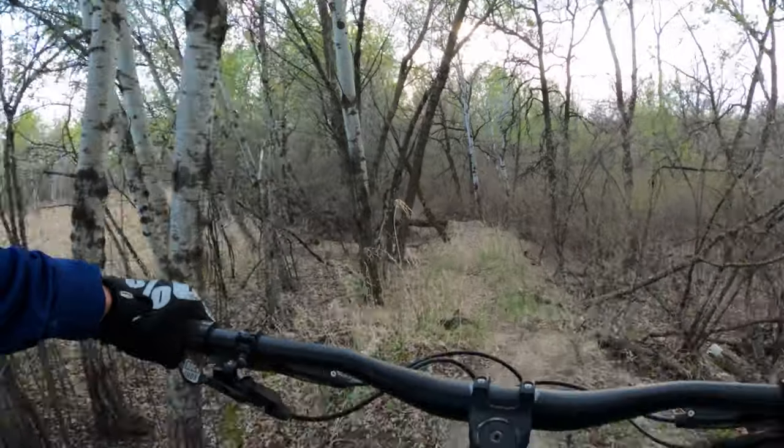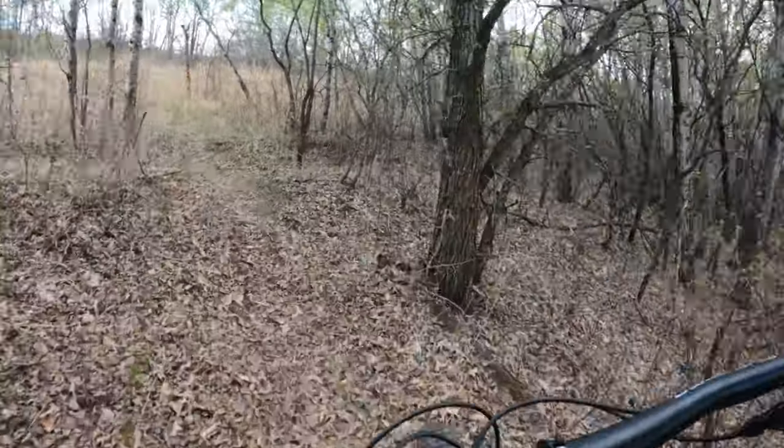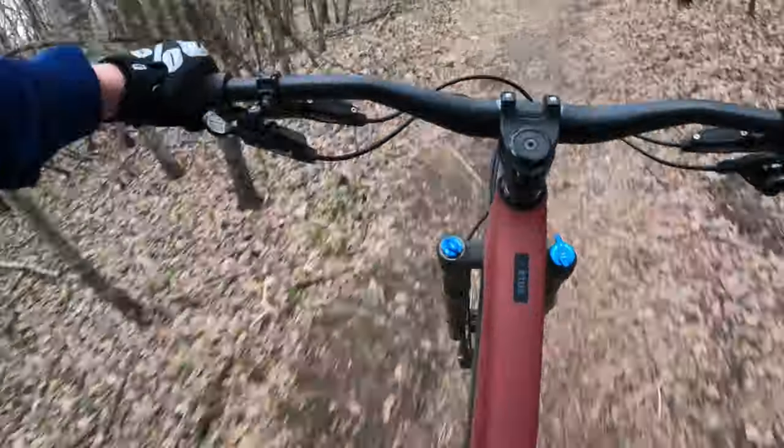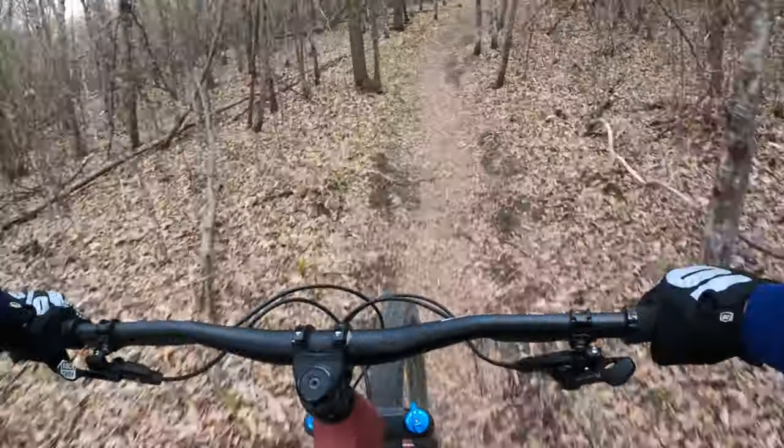Hopping on the bike, getting used to it — it was definitely a little weird at first. Got to get used to the twitchiness of it, but right away I felt pretty normal on it after about a couple of kilometers. It is a really fantastic bike to ride.